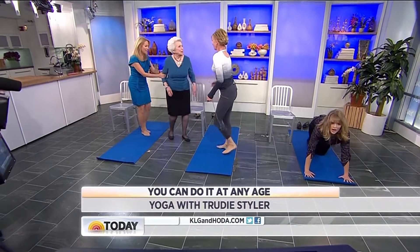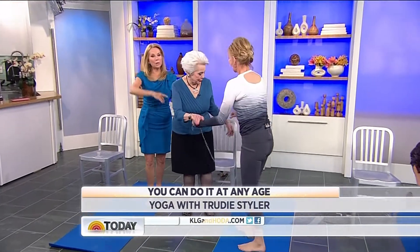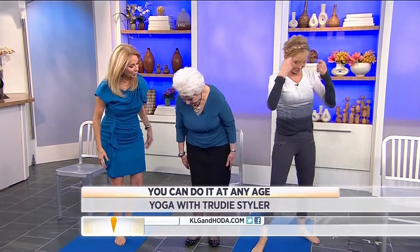This is my mom, Joni. Hello. I'm Trudy. This is Trudy, and she's going to teach you how to become — we've created yoga just for you, Joni.